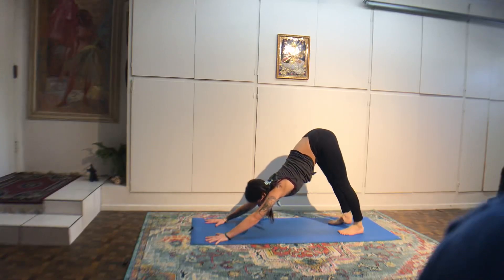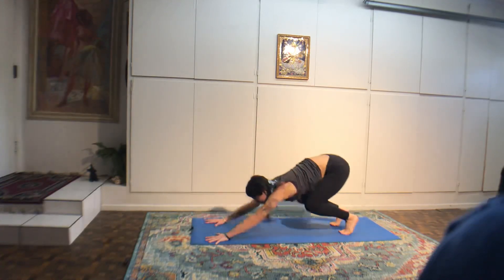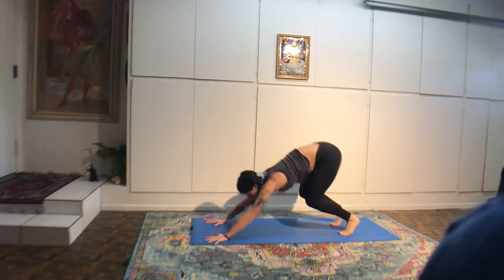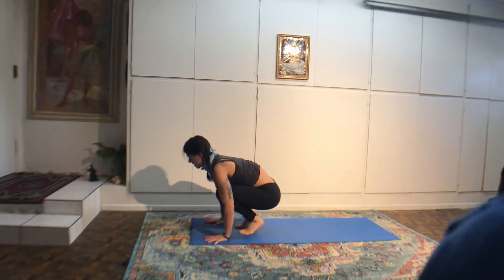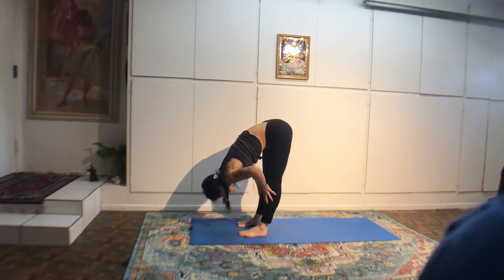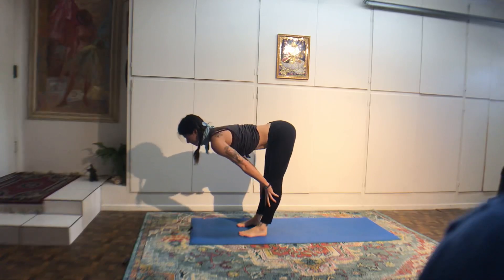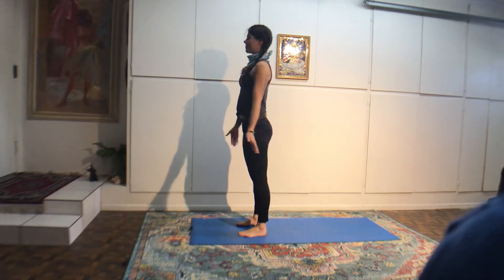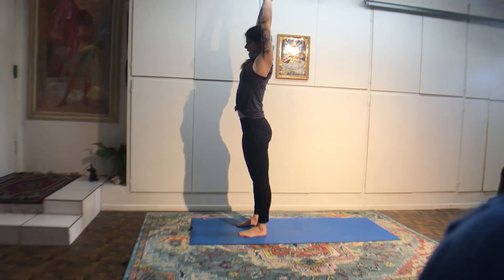Hold on to your hips. Look at your toes. Two more breaths. Sit the leg down and give it a little shake. Bring your big toes to touch, heels in line with second and third toe. Chair pose. Hands to the center of the chest. Lean forward and twist over to your right.